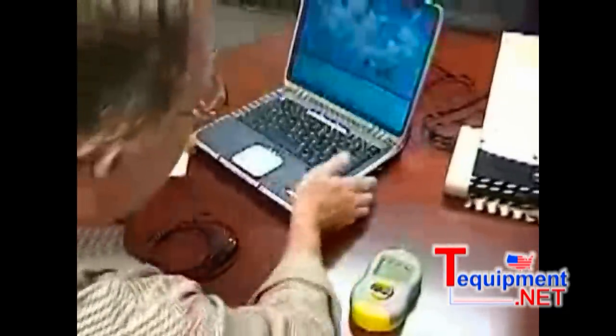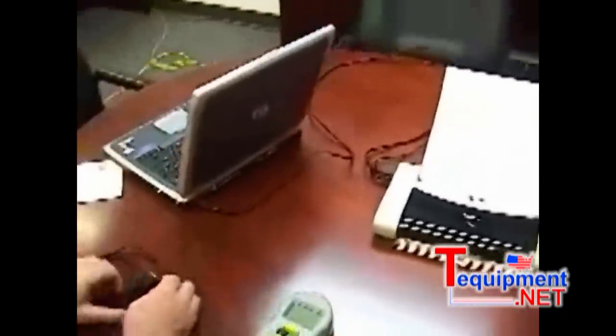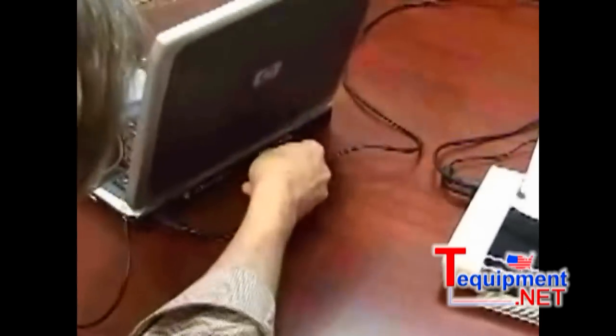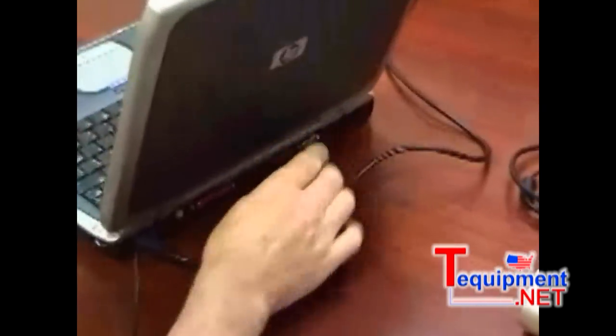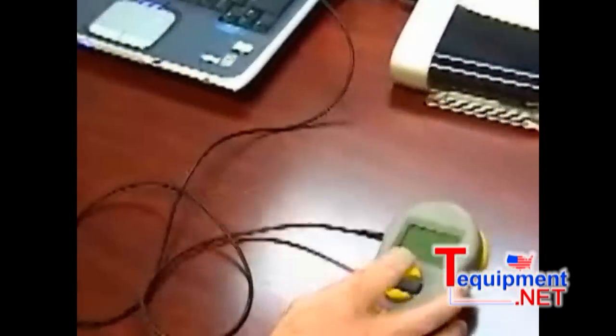The first thing we do is take our cable, which you get with the real-world certifier, and I plug it into the serial port in the back of the computer, and then I plug it into the tester. The only thing you have to do with the tester is have it on.